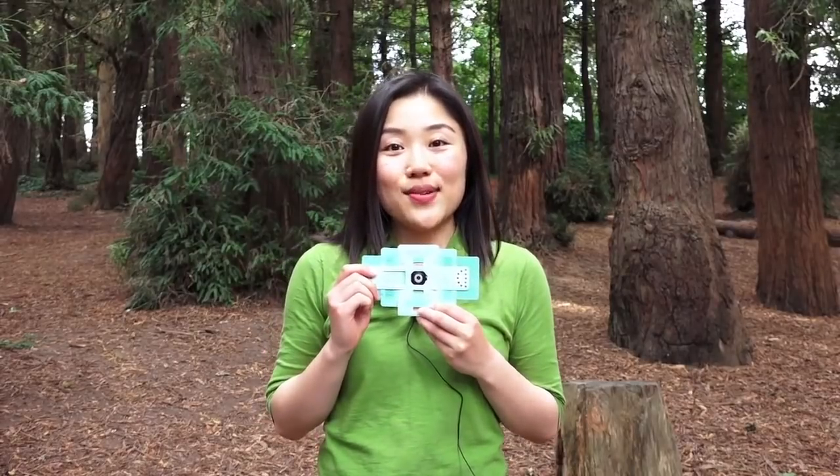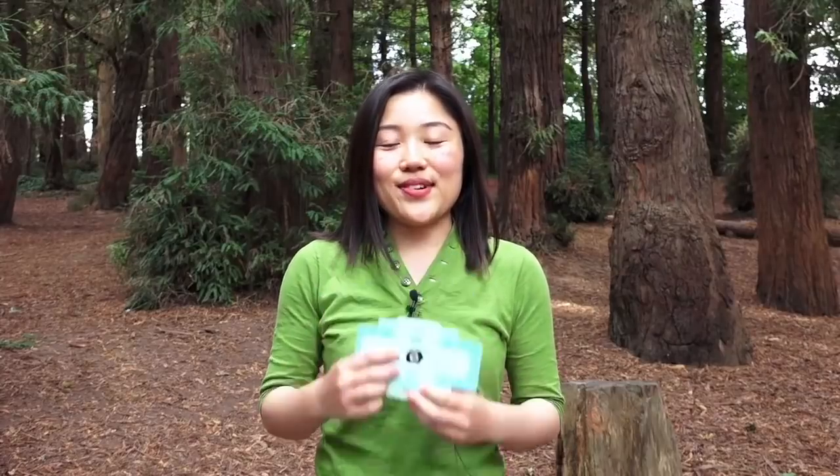Hello, my name is Honomi. I'm the Director of Community Engagement at Foldscope Instruments. Today, I'm joining you from beautiful Golden Gate Park in San Francisco, California. In this video, I'm going to share with you how to assemble your brand new Foldscope. First, we'll show you all the pieces you need to assemble your Foldscope, and then we'll assemble one together. Let's get started.